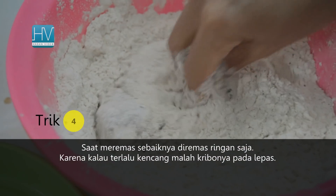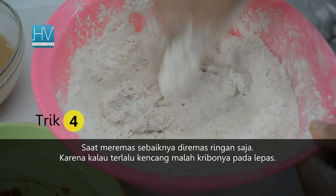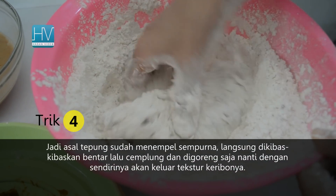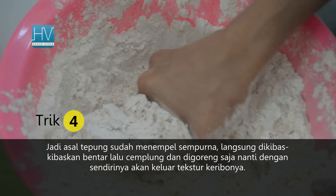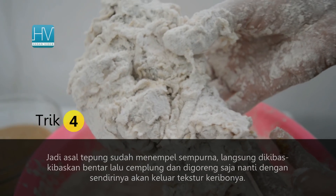While squeezing, we should do it lightly — because if we squeeze the chicken with too strong a movement, the result cannot be curly. So just when the flour is attached perfectly, immediately give it a brief shake, then drop it into the oil and fry. This way, the result of the fried chicken will be crunchy and curly.